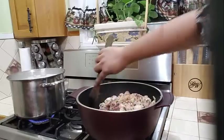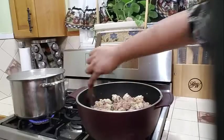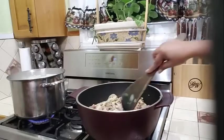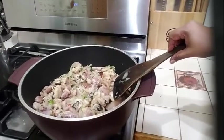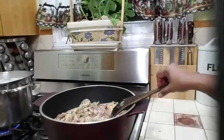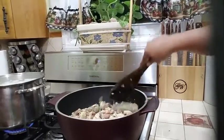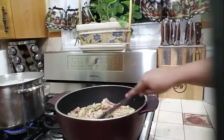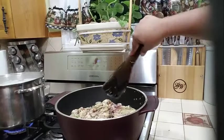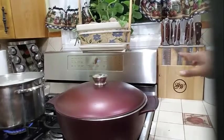I am frying my chicken until it's nice and golden brown and fully cooked, before I start with the cabbage, because cabbage doesn't take long to cook — cabbage will take about 4 to 5 minutes. My chicken is frying up nicely with a lot of good seasoning. I am going to cover my pot and let this chicken cook for about 15 to 20 minutes until it's nice and fully cooked.